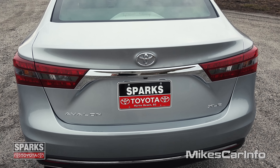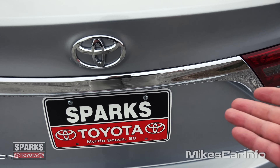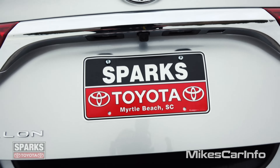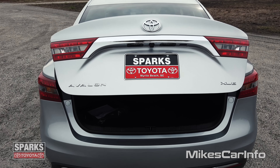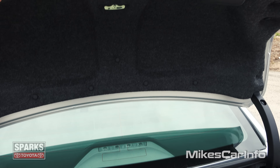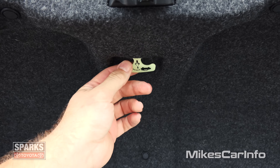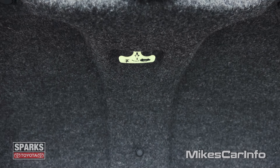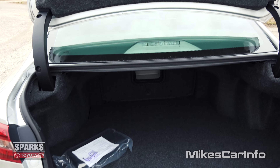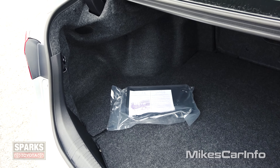So to open up the trunk you can use the key, of course, or you can just push and hold this button here. Or there's a button here to the far right — you can kind of feel for it, it's a little bit of a rubber feel. You just push that and either way it's going to open up to about that position, so you can easily just reach underneath it and lift it up the rest of the way. It does have a handle in here to close it. It also has a little place for a glow-in-the-dark handle so in case somebody is trapped in the trunk, they can release themselves by pulling that. So there goes your ideas on locking somebody in the trunk — they won't stay in there very long.